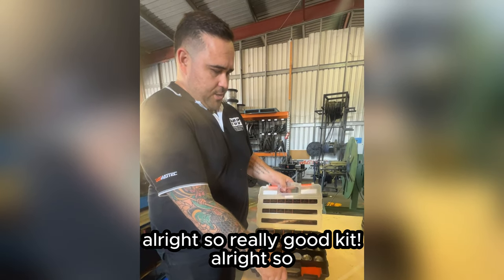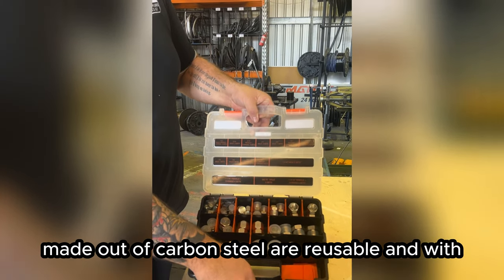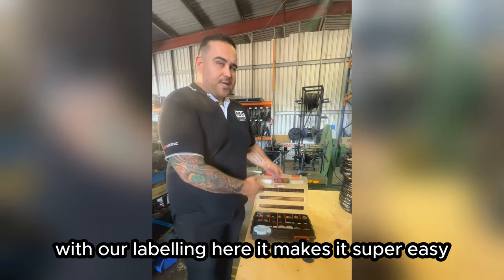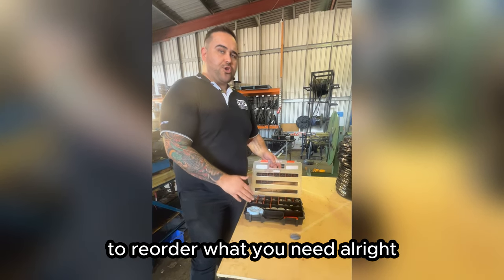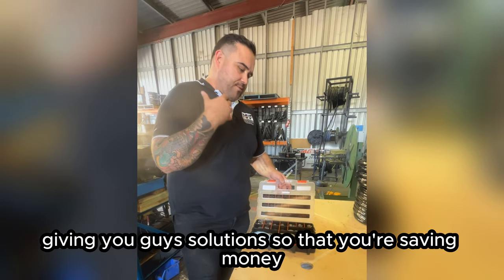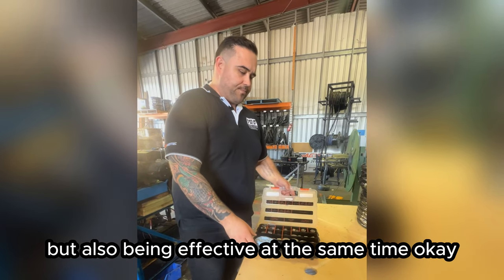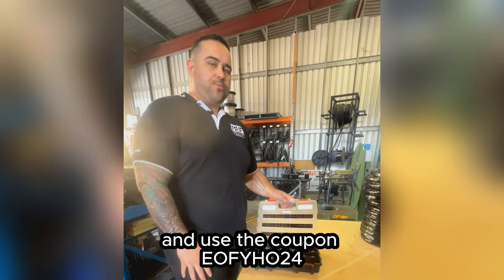They're made out of carbon steel, are reusable, and with our labeling it makes it super easy if you leave any parts on site to reorder what you need. We sell these piece by piece as well. We're all about giving you solutions so that you're saving money but also being effective at the same time.